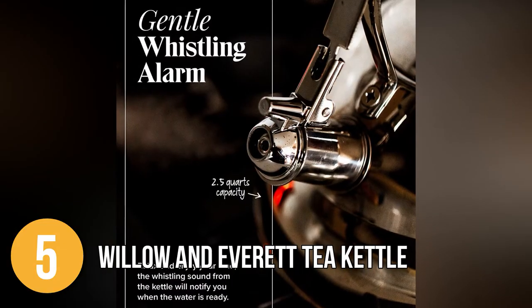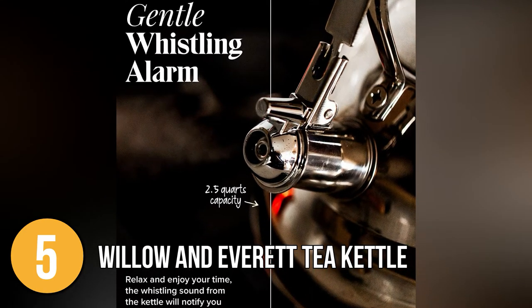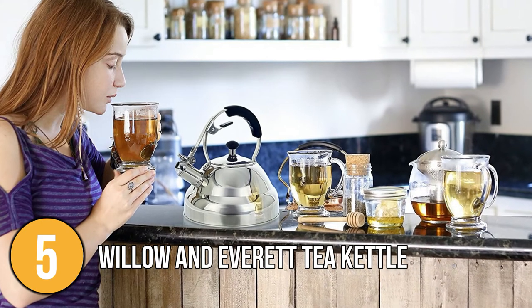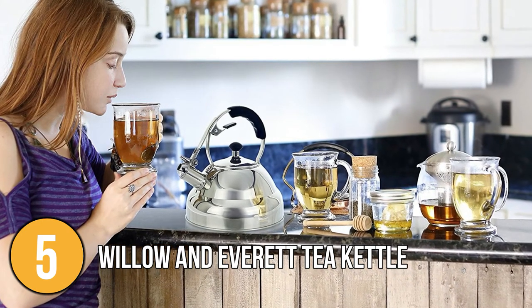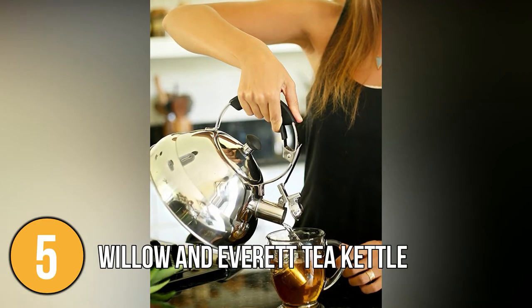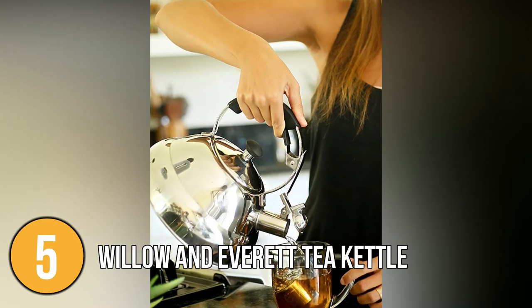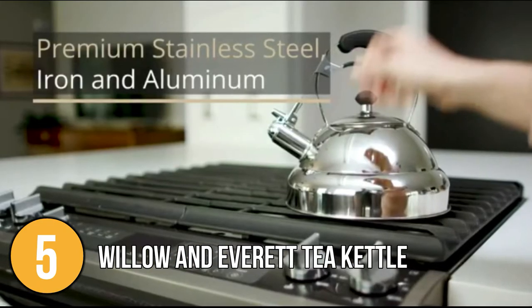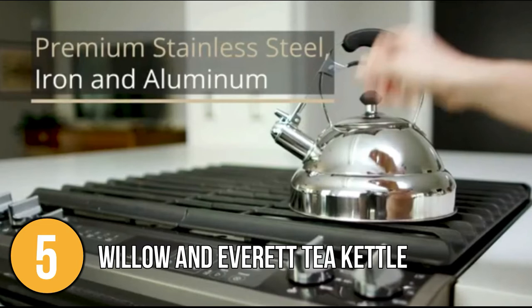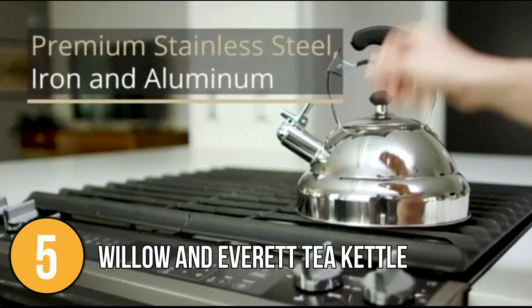The iconic whistle kettle from Willow & Everett is a high-quality and long-lasting product. Its metal mirror finish is easy to clean and maintain, and it makes an appealing addition to any kitchen. Our team liked the simplicity of its design combined with the sleek mirror finish of the stainless steel body that makes it incredibly elegant. This is a very affordable gooseneck kettle that provides excellent value for money, especially for those who want to upgrade their regular kettle.